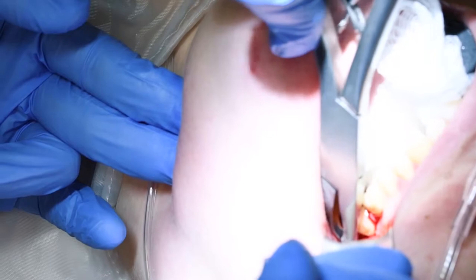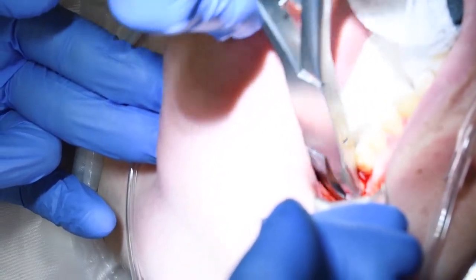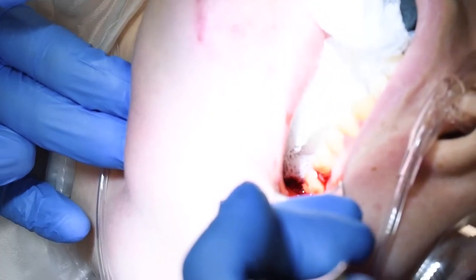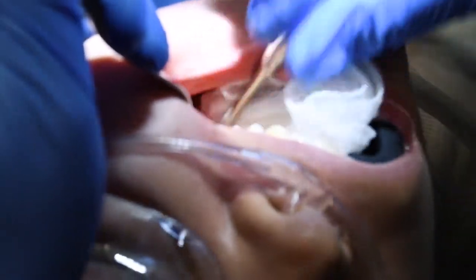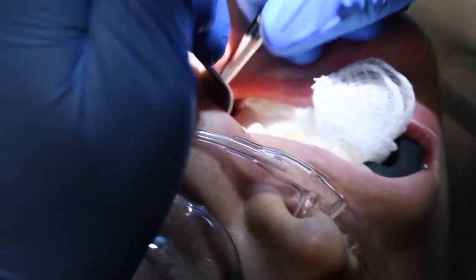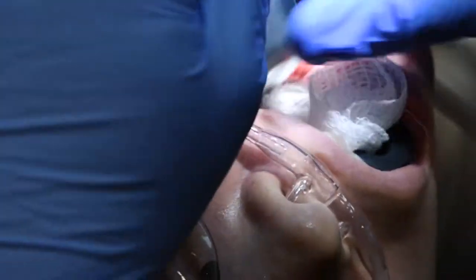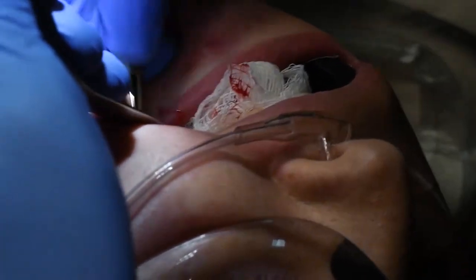This right here is called a follicle — that's extra soft tissue, part of the development of the tooth. We want to get that out as well. I'll get a curette to make sure there's no more in there, then the bone file to make sure things are smooth. I always like to palpate it to make sure it's smooth too — just a little bit of a rough edge in there, so I'll smooth that down a little more.